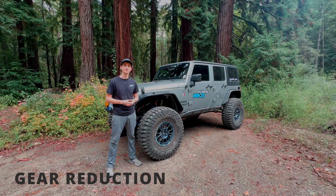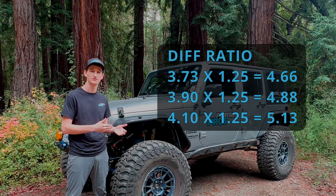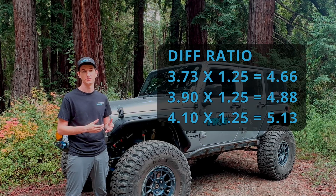For our gear reduction, we offer a 1.25 to 1 ratio, and that means you can run up to a 25% bigger tire without re-gearing your differentials.